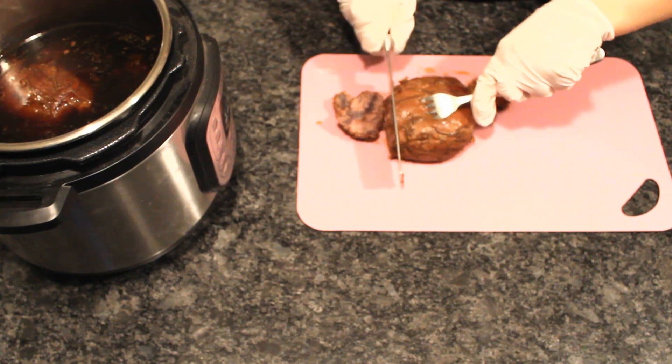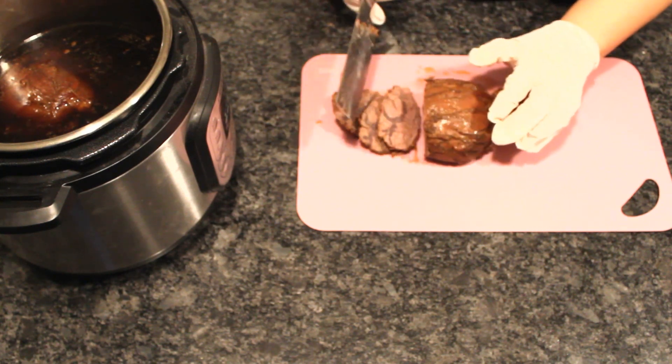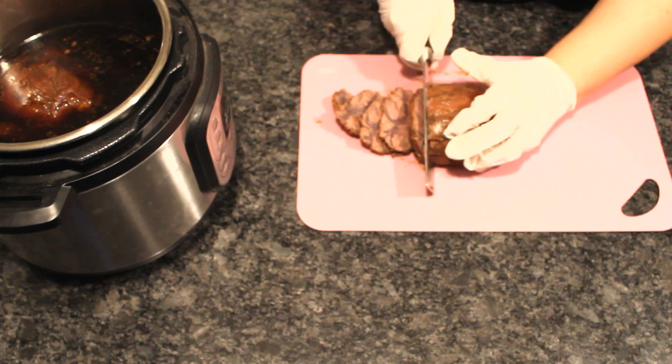Once the pressure cooker is done and the pressure is released, fetch your braised shank and slice it up. You can serve this right away over some rice or hot noodle soup.